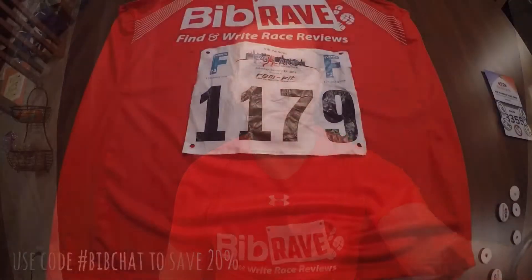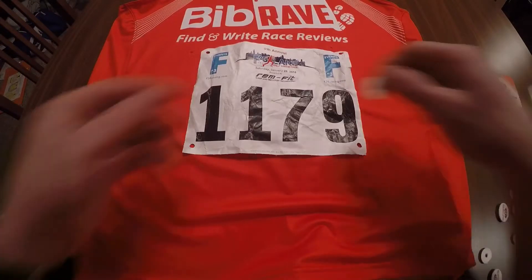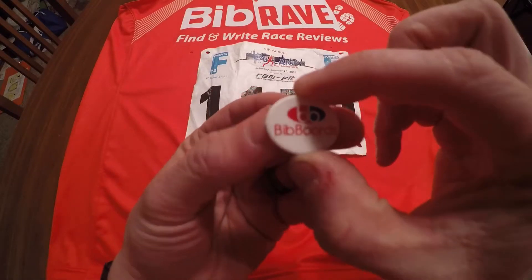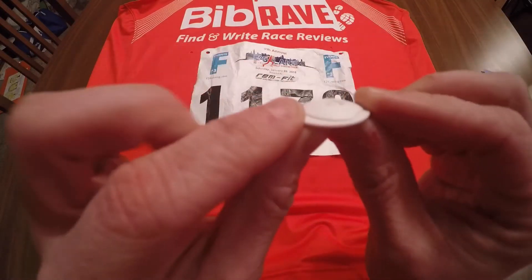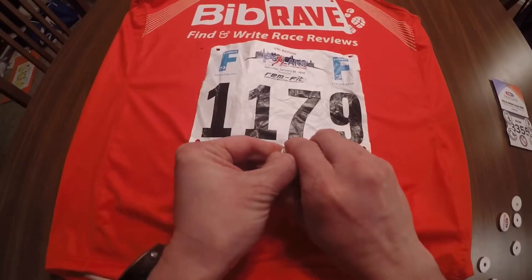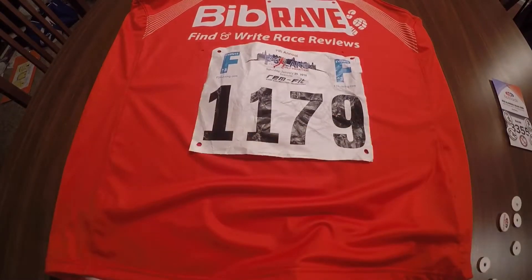Let's go ahead — I'm going to demonstrate how to put your BibBoards on your bib and get them to securely attach to your shirt. As you can see, I have my bib in place where I want it on my singlet. BibBoards are made up of two pieces: you've got your front here and then you have your back — they just securely attach like so. I'm going to pop these back apart real quick. That tells you how strong they are right there.